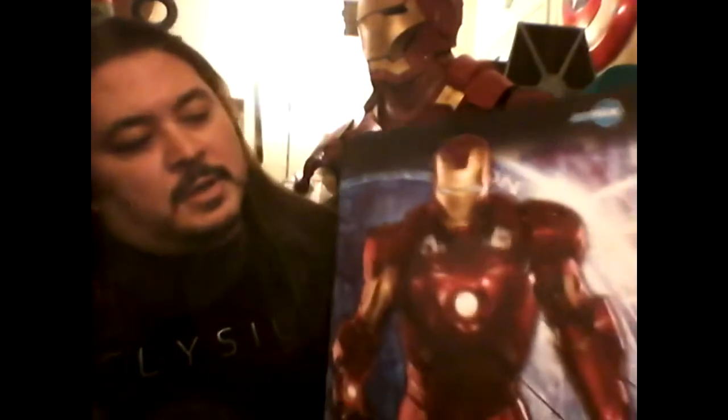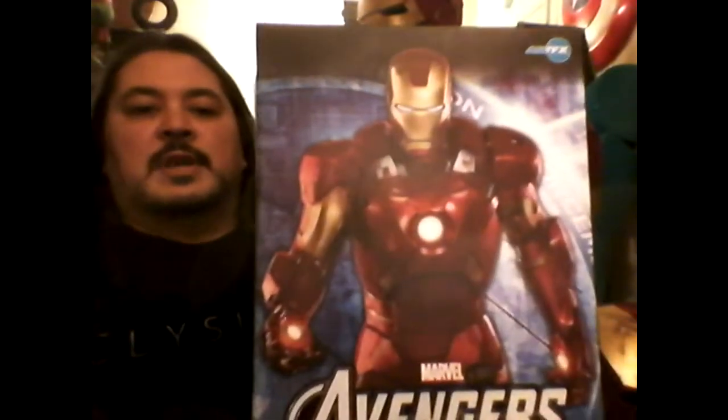Hi, and thank you for joining us again today at Dragonfire Designs. We're going to take a little break from doing the props today and do something different, and take a look at the Artifacts statue here. It's of the Iron Man armor — the one that was featured at the end of the Avengers film. I picked this up a couple days ago and we're going to open it up, take a look, and do a little bit of product review on this.